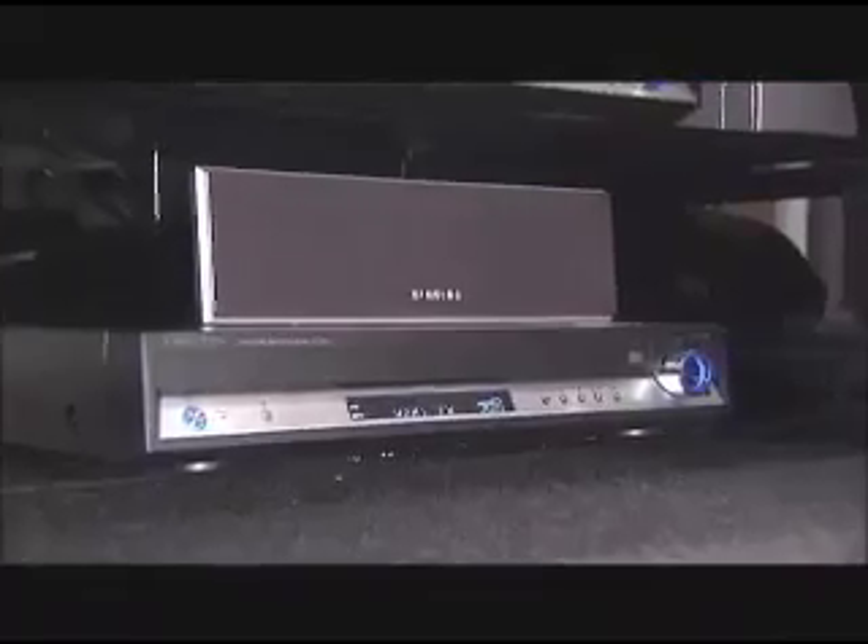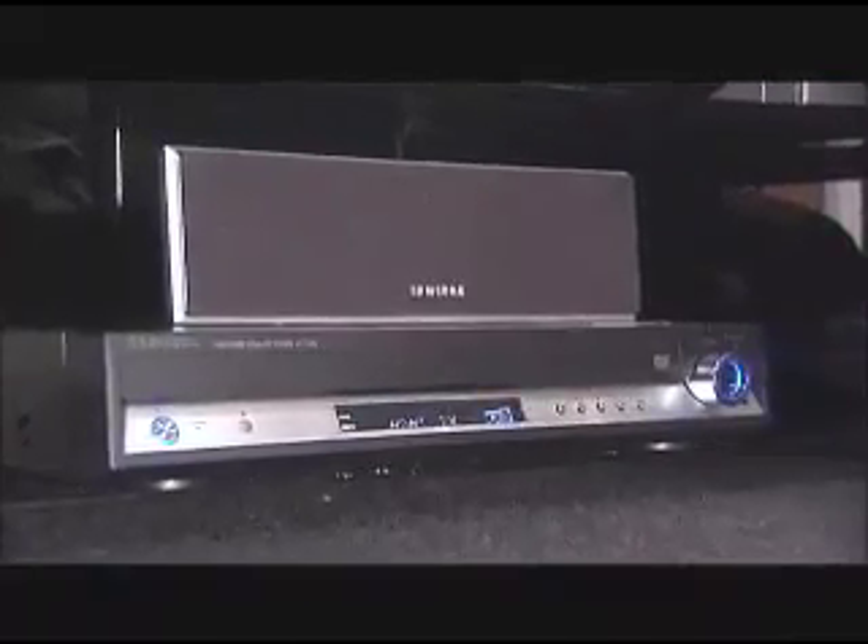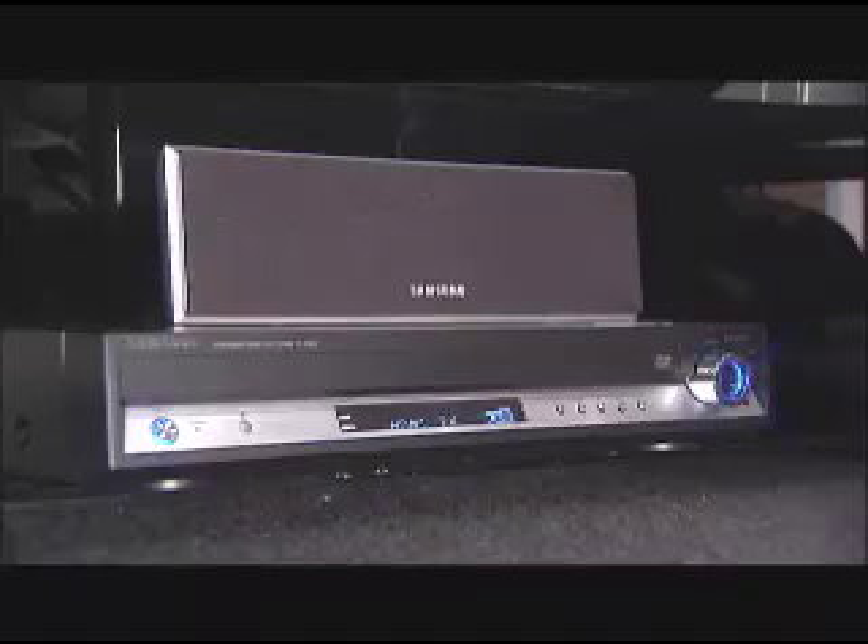Once you've gone through the process of choosing an HDTV, the last thing you're probably interested in is a whole new research process for your home theater system. Your TV is only the first part of your HDTV setup. Getting a good sound system is really the icing on the cake, and Samsung's already baked the cake, so you don't have to build the whole thing from scratch. It's called Home Theater in a Box, and this one is the TQ85 — a perfectly matched home theater system for your Samsung HDTV.